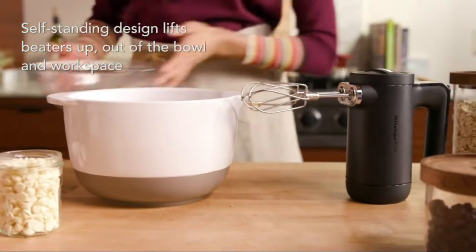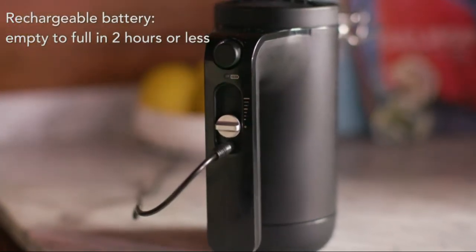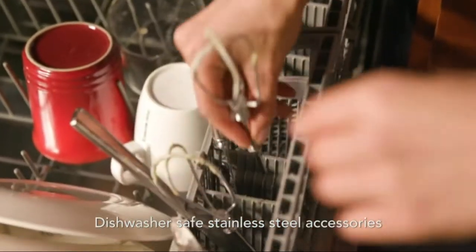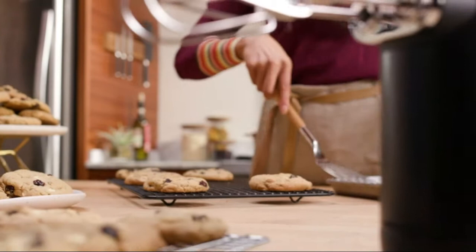Easy to charge with a convenient charger included, which works on all products across the suite. Charge from empty to full in 2 hours or less. With a quick charge of 10 minutes, you can stir up a cake batter recipe, when following recommended battery maintenance.